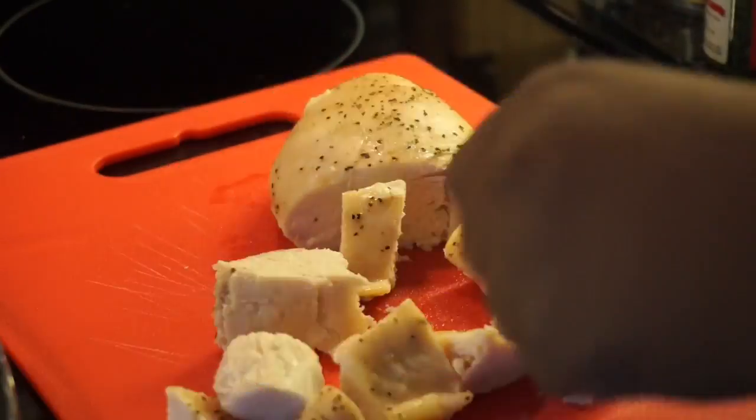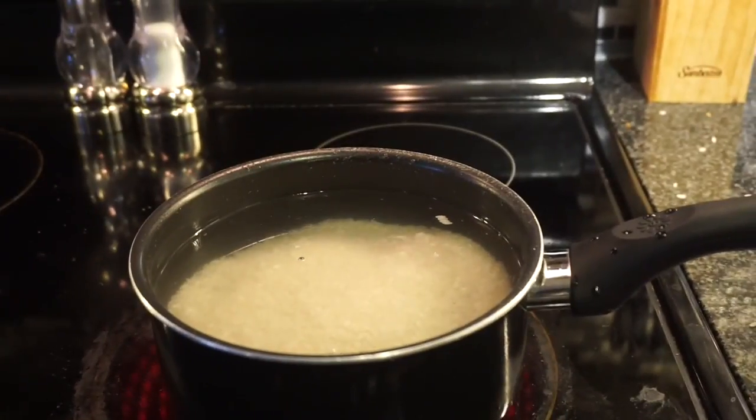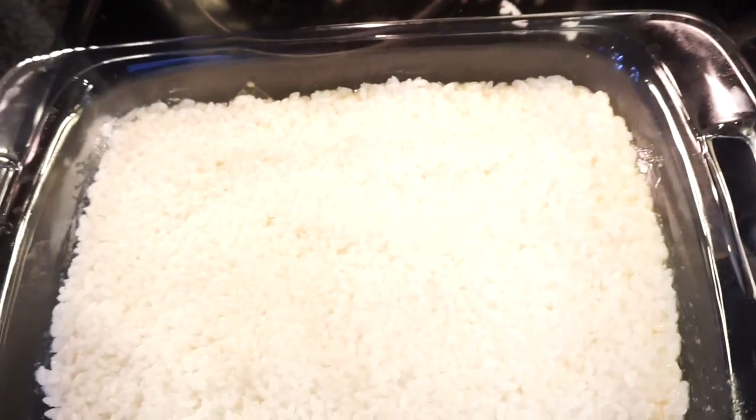Once that's done, dice up your chicken. Next, get a pot of water and rice and cook until tender. When that's done, layer the bottom of your baking dish with that rice and add your mixed vegetables.